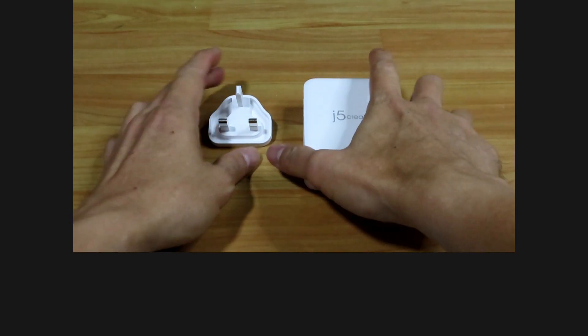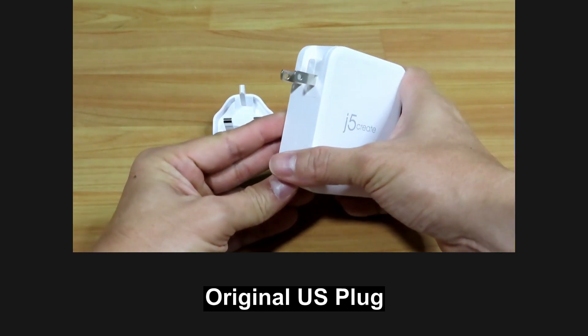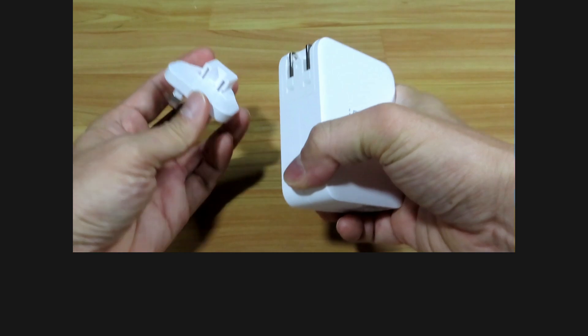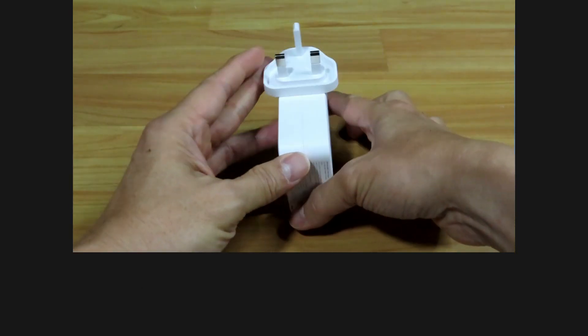Here is how to use the changeable UK plug. It comes with an original US plug. In order to use the UK plug, simply plug it in as shown. There.